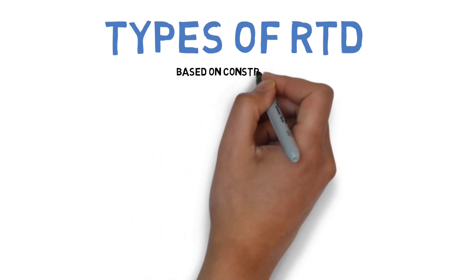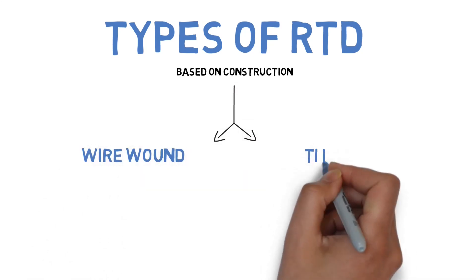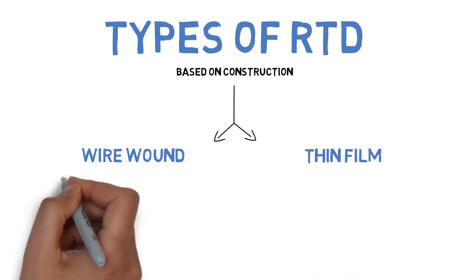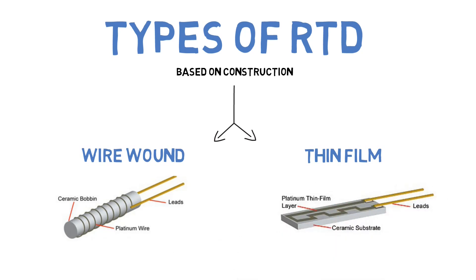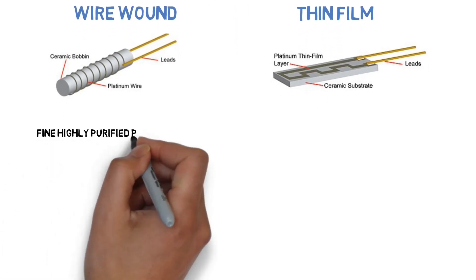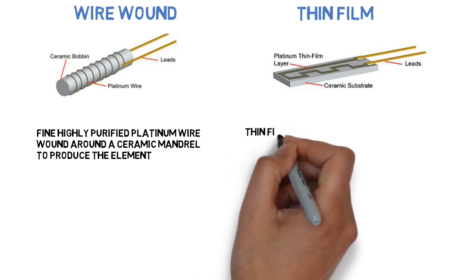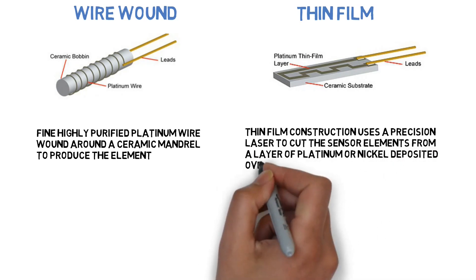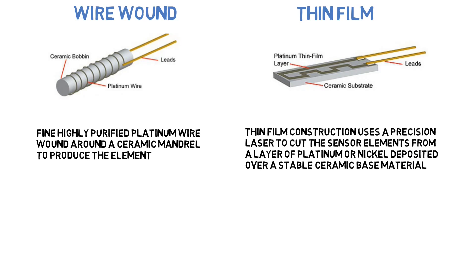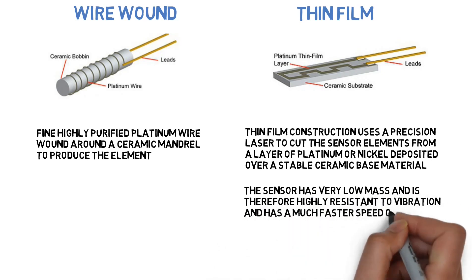Types of RTD based on construction: there are two types — wire wound type and thin film type. Fine, highly purified platinum wire is wound around a ceramic mandrel to produce the element. Thin film construction uses a precision laser to cut the sensor elements from a layer of platinum or nickel deposited over a stable ceramic base material. The thin film sensor has very low mass and is therefore highly resistant to vibration and has a much faster speed of response than a wire wound sensor.